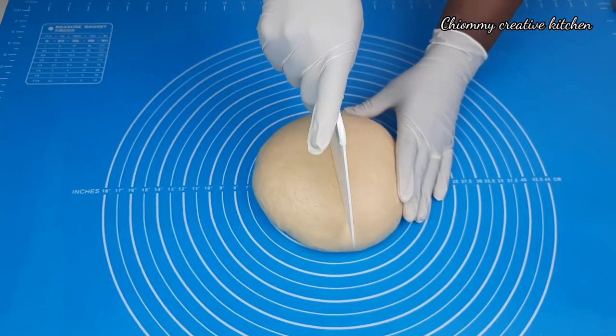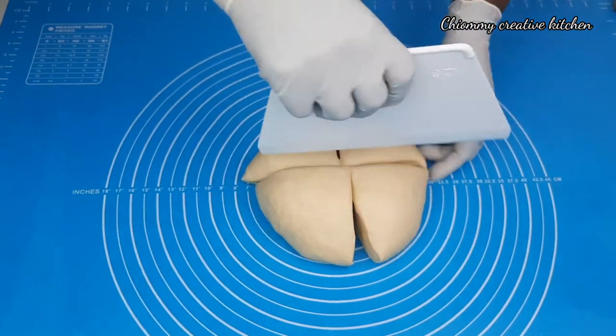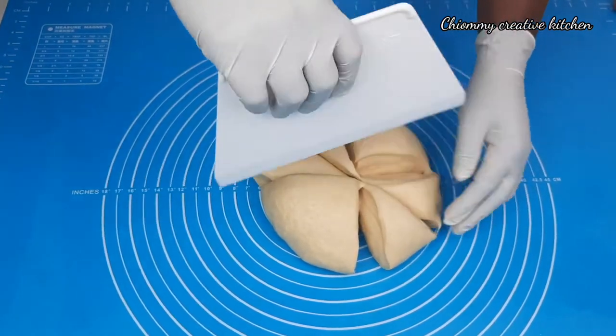Now I'm going to cut the dough and shape them — just keep watching and see how I cut this dough and give it that beautiful shape.